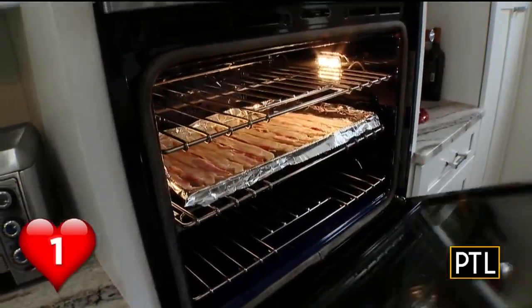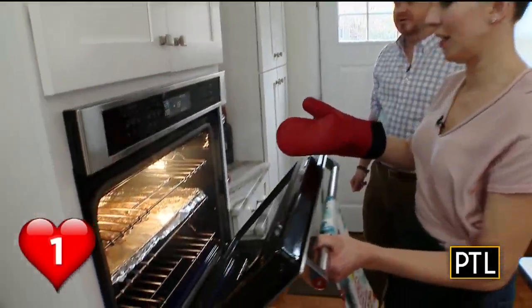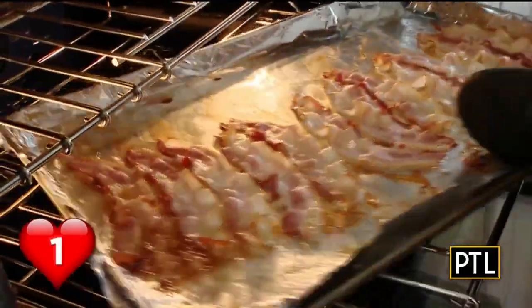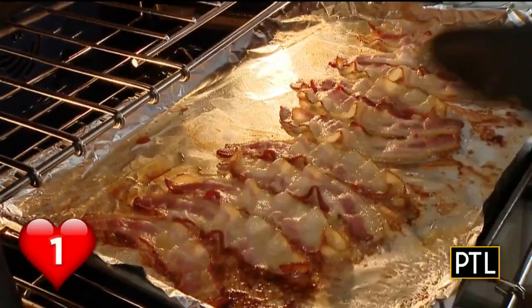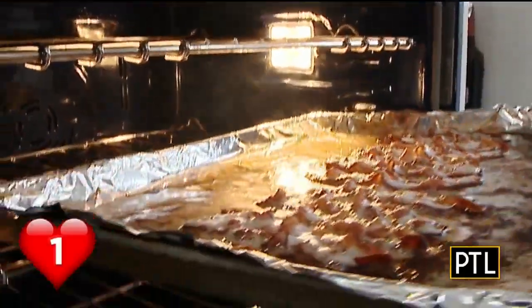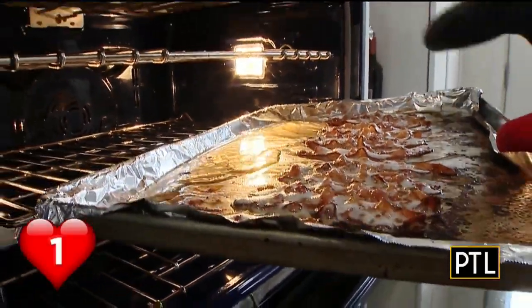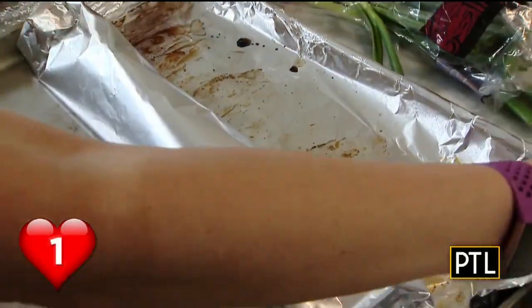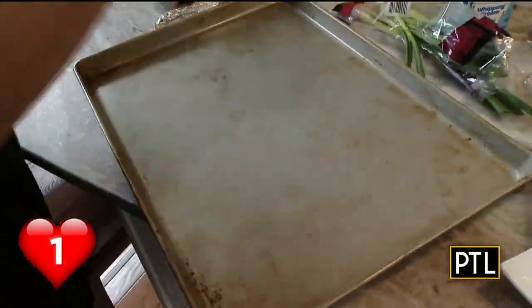She pops them in the oven, and halfway through she rotates the tray to make sure they bake evenly, but the strips don't have to be flipped over. We move on to something else, and then the timer goes off. The bacon comes out perfectly crispy. She says you can make it the night before and just warm it up. And the best part — when you take the foil off, no mess. Clean.